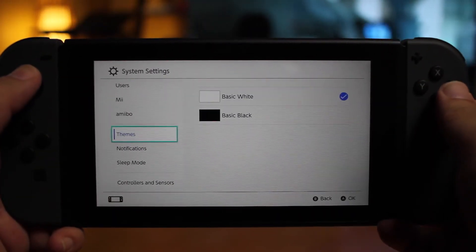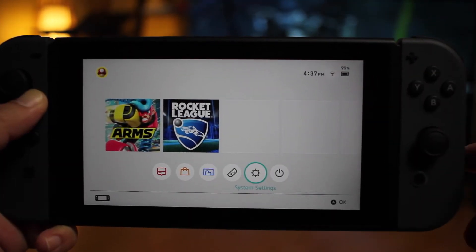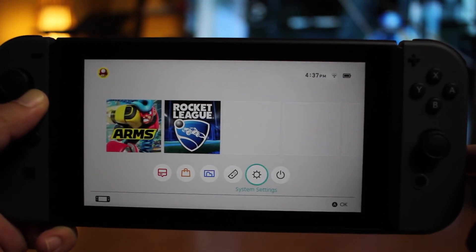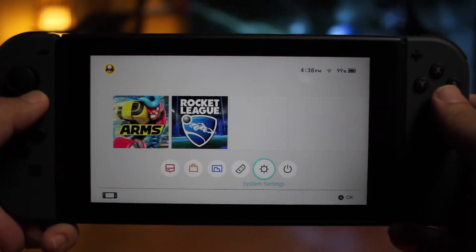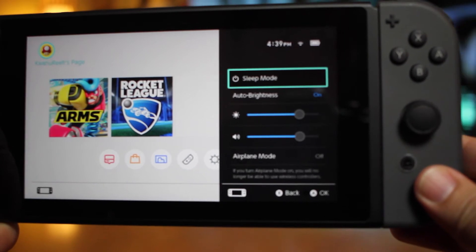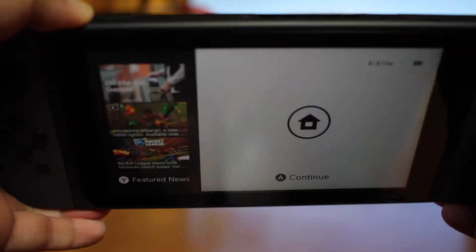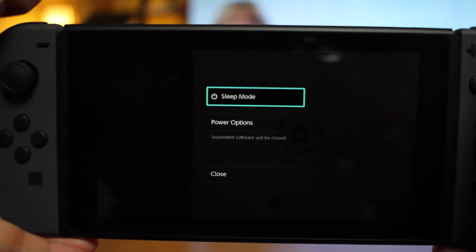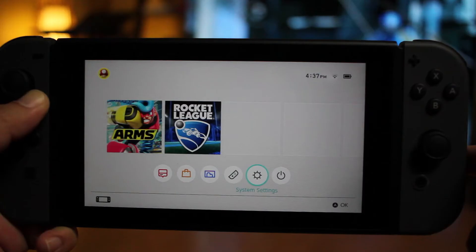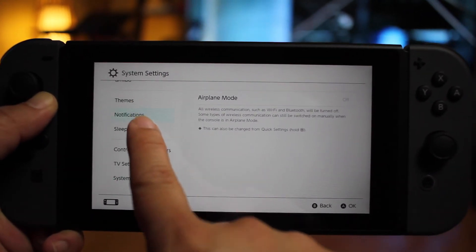Here are a couple of important functions that everyone should know when using the Switch — aside from changing the theme color in the settings. You can tap on the battery and it will show you the percentage, and it goes away after a couple of seconds, but you can also turn this on permanently in the settings. If you hold the home button, a new menu will come up that allows you to put it into sleep mode or power off the system. There's also a power button on top — hold that down for a couple of seconds and another menu comes up to sleep or power off. And remember, this is a touch console as well, so you can use your fingers to touch anything on the screen and even scroll with your fingers.